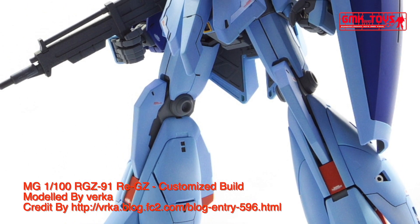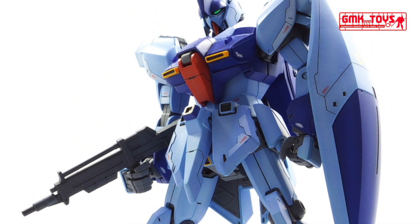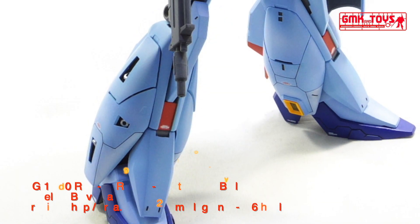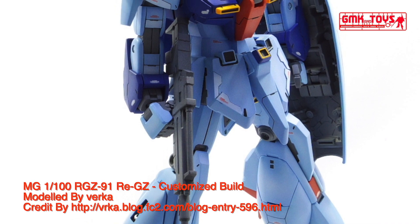Full weight: 55.2 metric tons. Power source: Minovsky Ultra Compact Fusion Reactor. Generator output: 2,550 kW. Armor material: Gundarium Alloy. Total thrust: 2 × 14,200 kg, 4 × 11,000 kg, 2 × 8,600 kg.